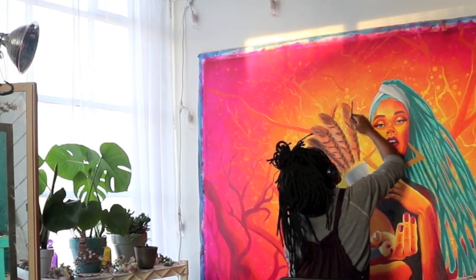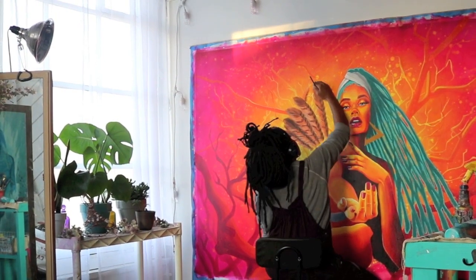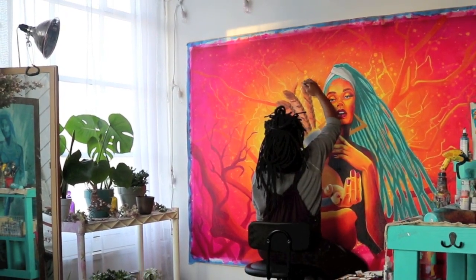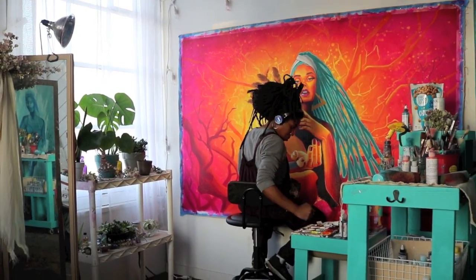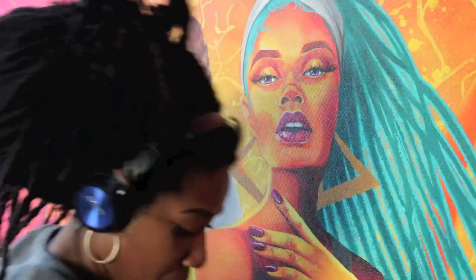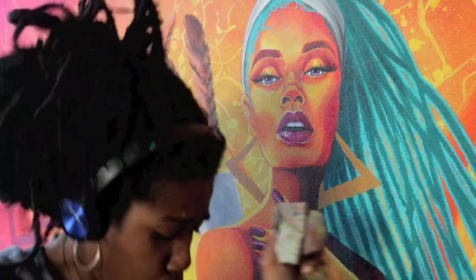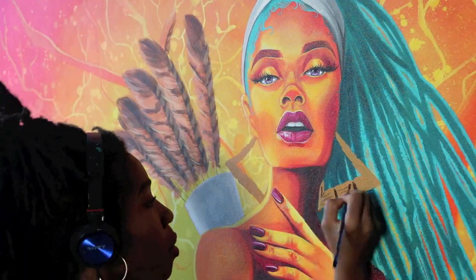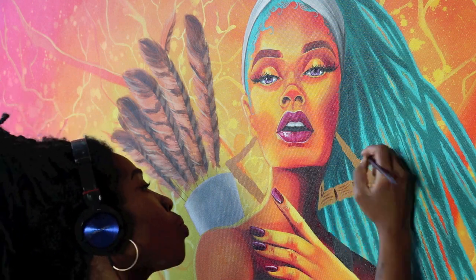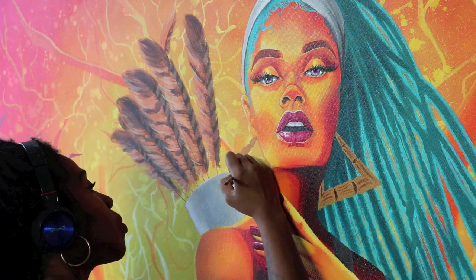We were just hanging out in the studio, vibing, listening to some music in my happy place. She definitely wouldn't be an A.O. Sag without some bamboo earrings — throwing in those hip-hop influences for you, girl. She has brows on fleek, lashes on fleek. I am here for sis.